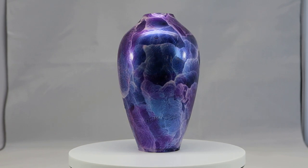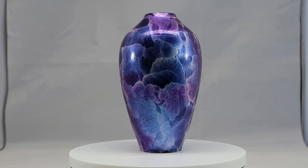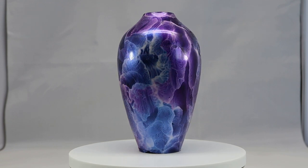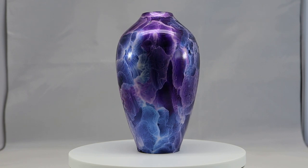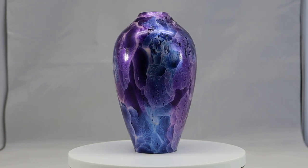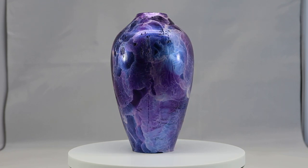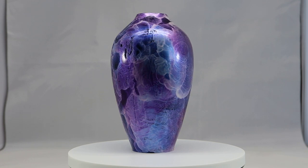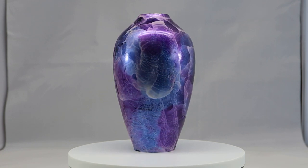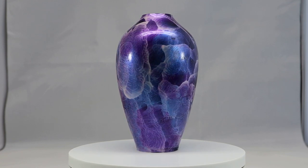Hi everyone. In this video I turn a vase and color it with iridescent paint. I use air pressure to distribute the paint around the curved surface of the vase. I hope you enjoy this video. Thank you for watching.